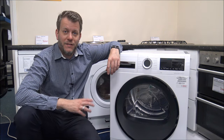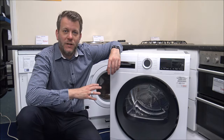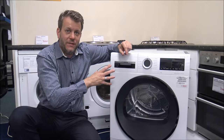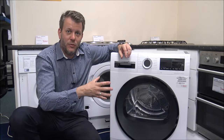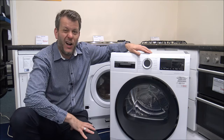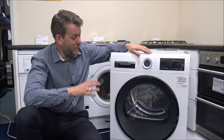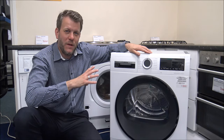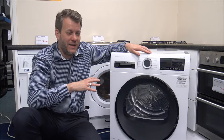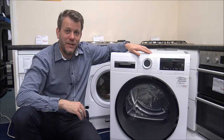This is part of Bosch's Series 6 range of heat pump tumble dryers. It is a completely different, new design for Bosch — they're coming up with a new range of tumble dryers and washing machines to match each other. When I very first saw it I wasn't too sure, but when you compare this design to the other design that's just about to be discontinued, I think this looks really good.